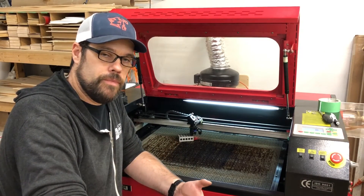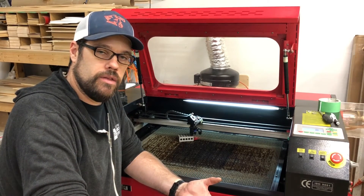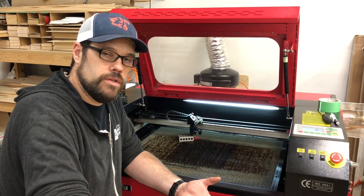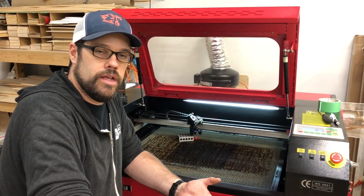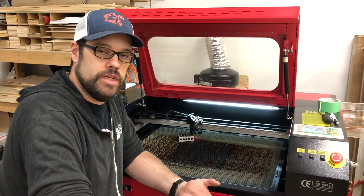If you like what I'm doing, leave a comment. If you have a question, leave a comment — I try to get back to those as best I can. And if you want to support me doing more of these videos, go ahead and subscribe down below. I appreciate everyone hanging out and learning a little bit more about these lasers with me. Hope to see you on the next one.